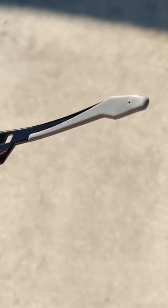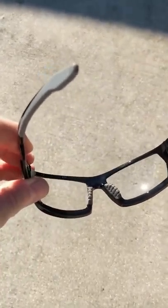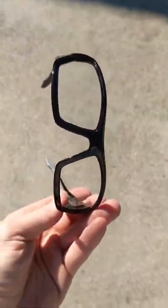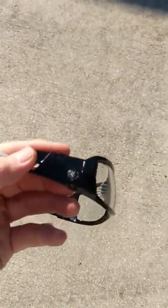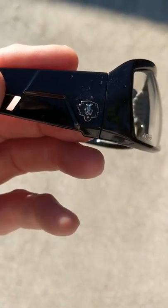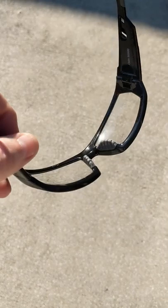The ear grip stops them from sliding off your face. These guys wrap really tight around your eyes, seal nicely, very stylish. They even put their emblem on the sides of the glasses here.